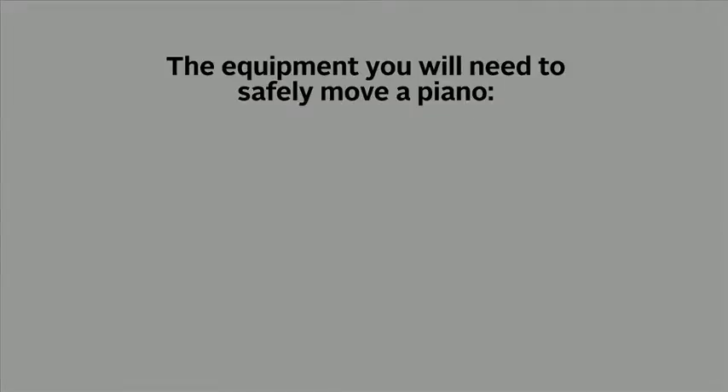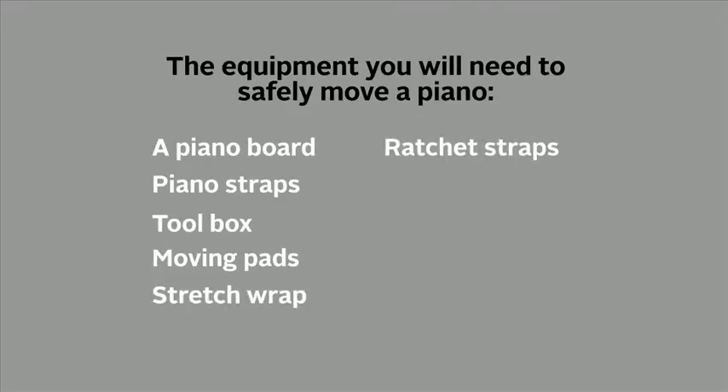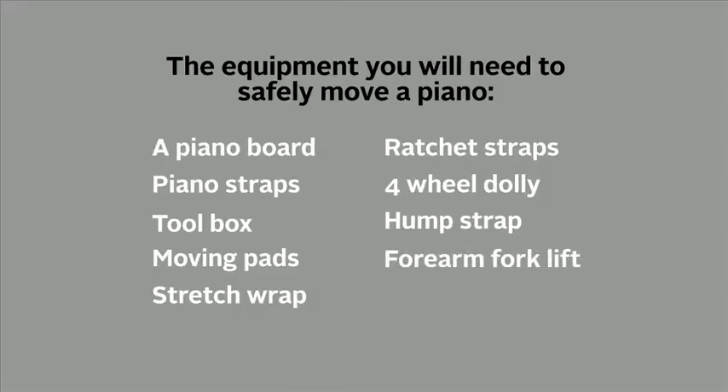Now let's look at the equipment you will need to safely move the pianos: a piano board, piano straps, toolbox, moving pads, stretch wrap, ratchet straps, four-wheel dolly, hump strap, and forearm forklift.